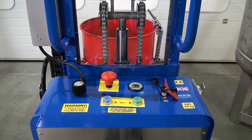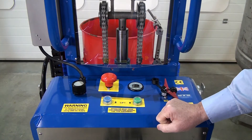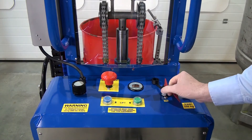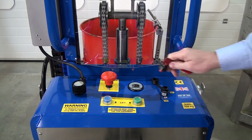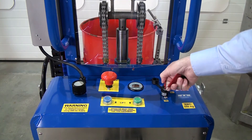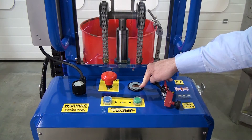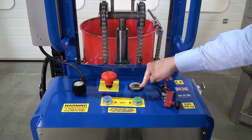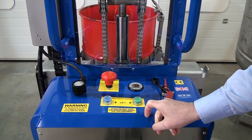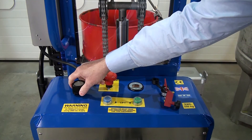We're now looking at the rear control panel. Most important feature: emergency stop — that cuts all power. Lift to reset. We have a power key; we can remove the key and the unit is powered down again. Put the key in and turn to the on position. There's a battery condition meter — keep the batteries charged as much as possible. Then we have lift and lower, rotate forwards and backwards.